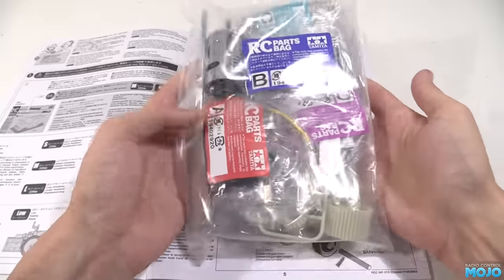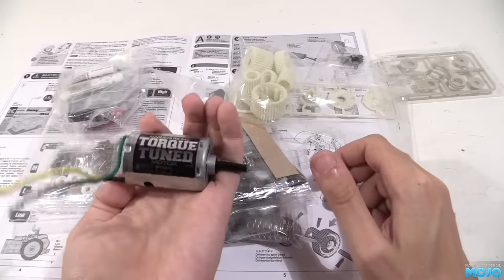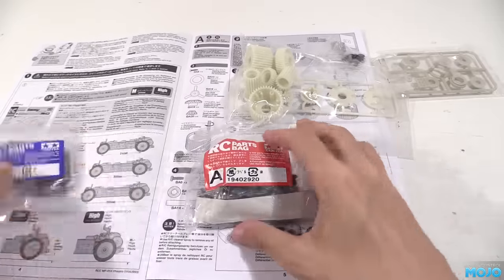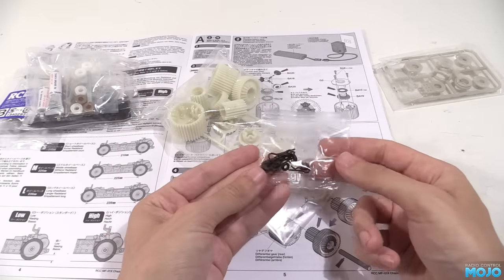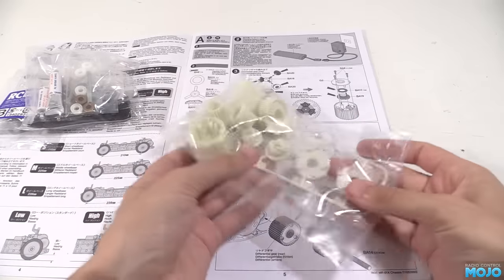Here's the big bag of bits. Inside will be the parts bags, among other things: drive shafts, torque tuned motor, bag D, C, bag A, and of course B. There's also the gear set, a bag with some body clips and O-rings, and the servo saver parts. I really do like how Tamiya package all their bits.